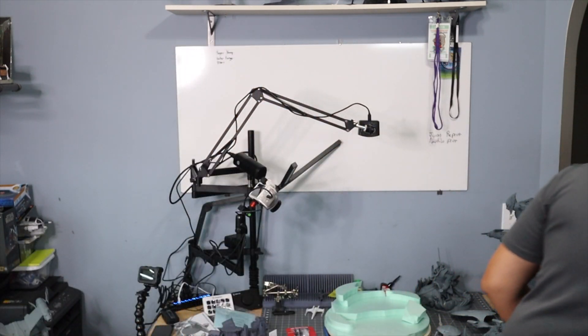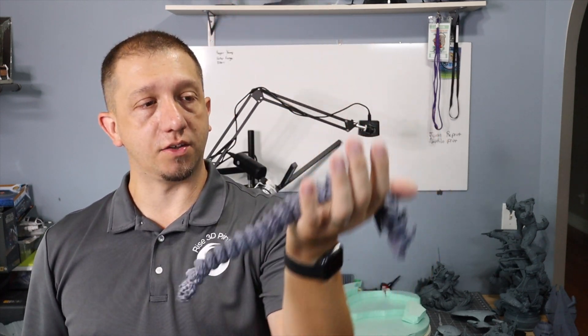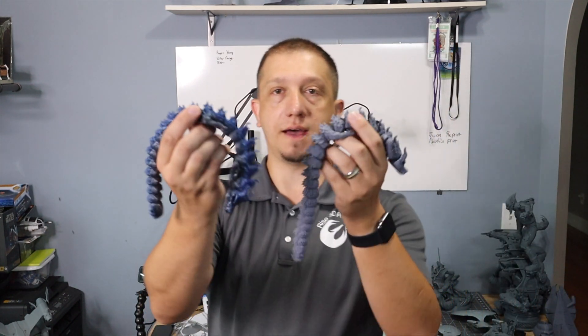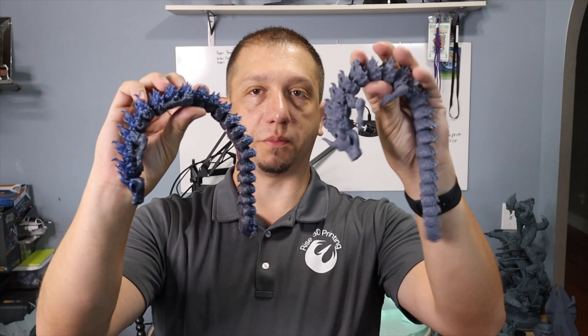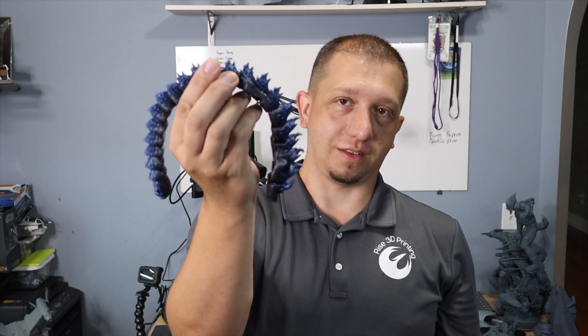Usually when I print, I print monotone — I usually print gray. And I printed this one specifically for the purposes of this video. So to have the color gradient, have the strength of the Articulating Dragon, to be able to print them as I do with my PLA — because this is my PLA Plus that I like to use — this was just a lot of fun.